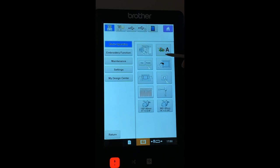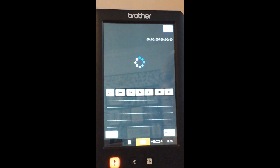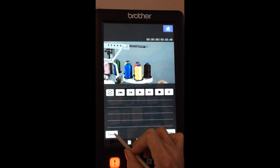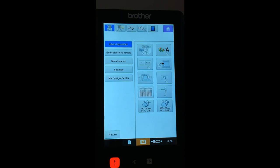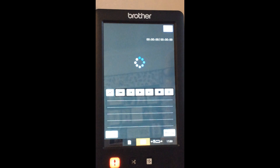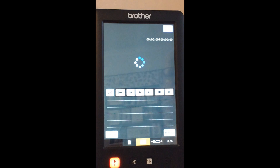There's also a video showing upper threading in detail — you can pause and go forward or backward. The maintenance videos are very helpful for confirming you're oiling the hook area correctly and cleaning the machine properly. On older models you had to use the hand wheel to position the hook; on these current models you just touch the screen and it moves the hook to the right area automatically. These built-in videos are really, really great.